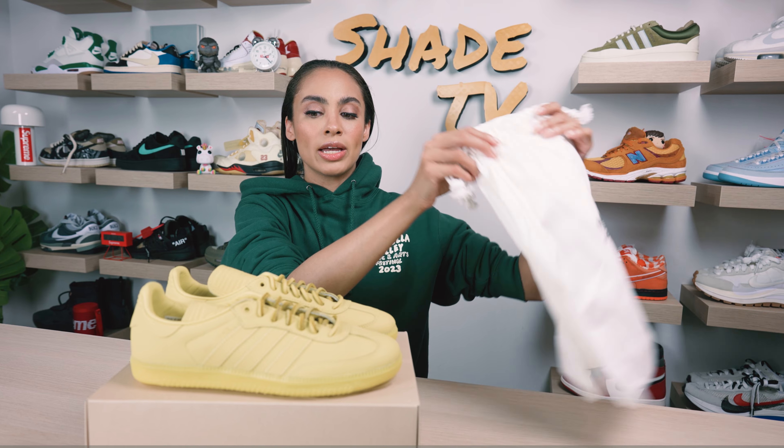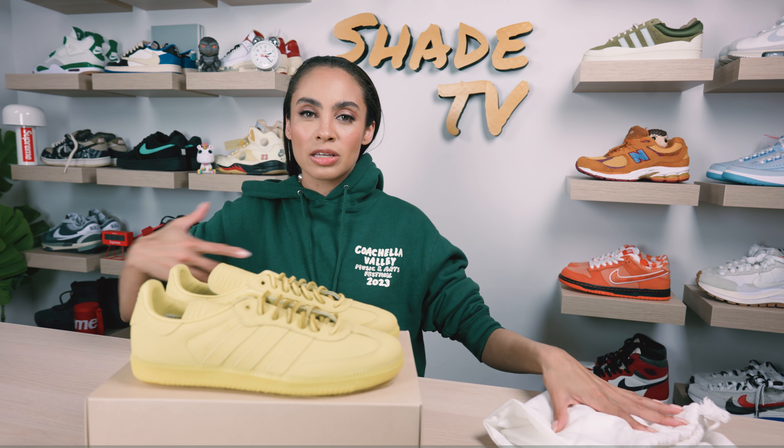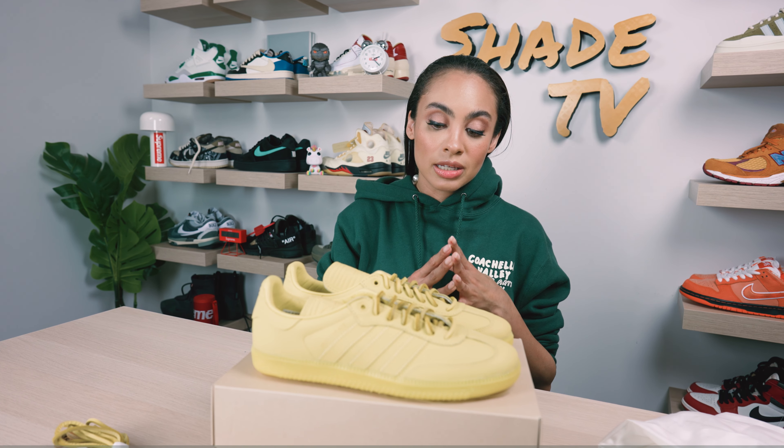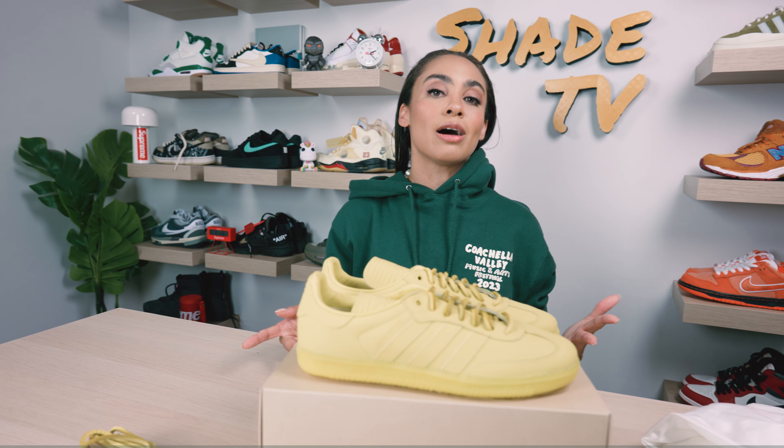We do have additional lace sets as well — an additional pair of the yellow as well as a brown hue if you're not feeling the yellow. As far as the additional duster bags, we are getting one side with the Human Race and one side with the Adidas logo on each, which again just makes it more of a high-end feel. The sneaker is then completed with a nice translucent yellow tone on the bottom, which works its way to the outsole as well.